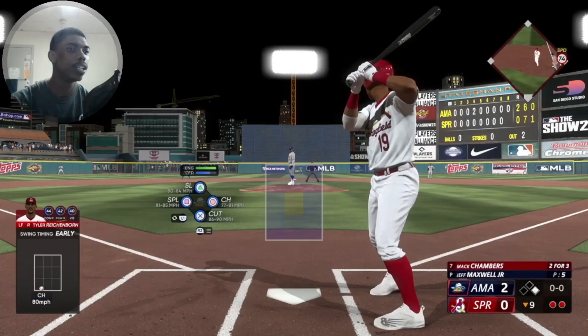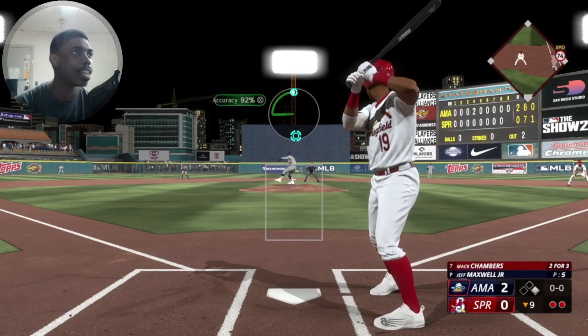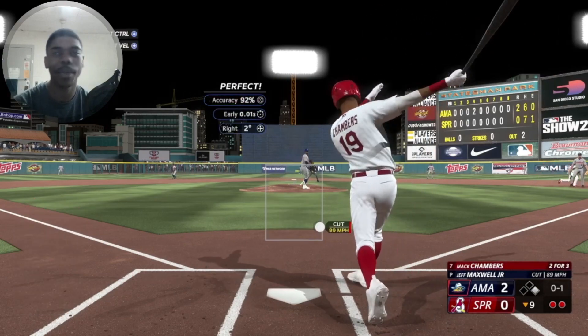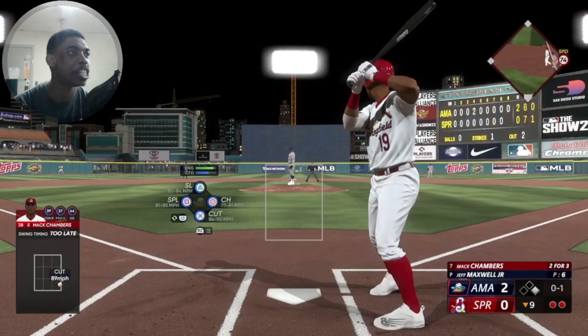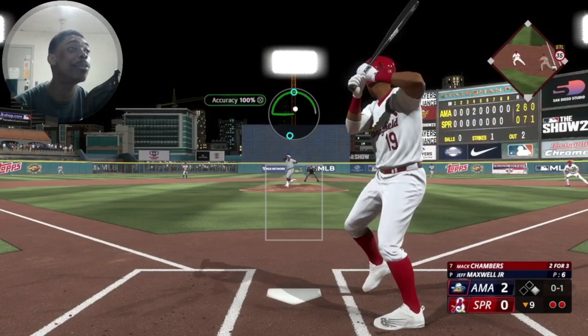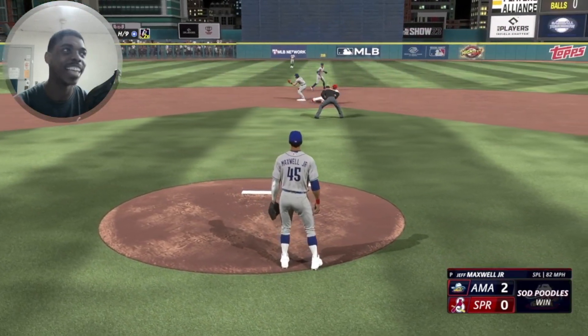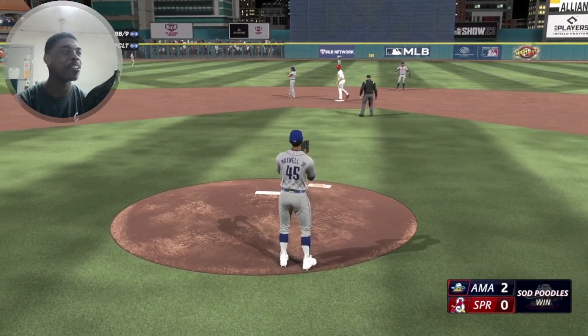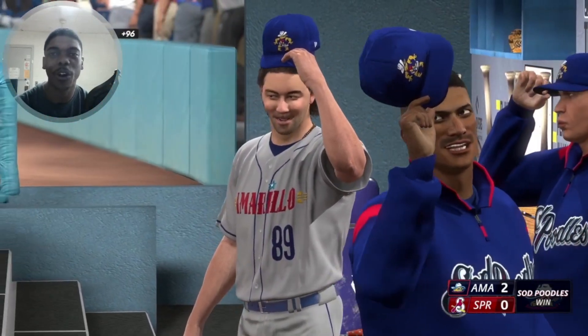First strikeout of the appearance. Now we got the number seven batter, Mack Chambers, coming up to the plate. And honestly, looking at the face scan too, they made me a little bit more light-skinned than I would like to appear, so I might have to change that — I am not that light. The sun exposure did a lot to me growing up. But we get the out right there. Another save on the year. Let's go on to the next one in the Springfield Cardinals series.